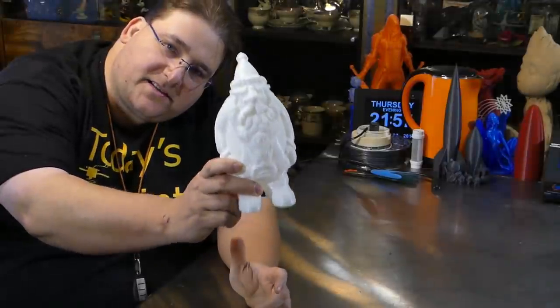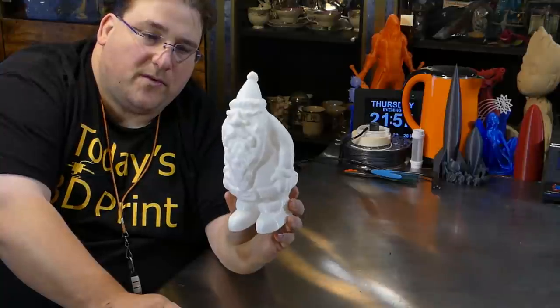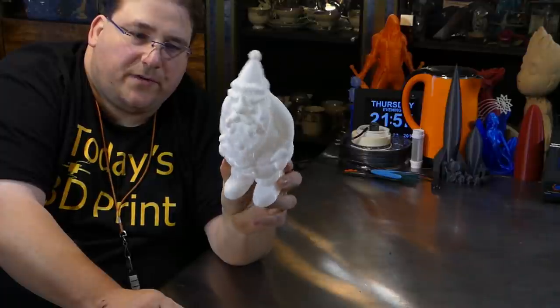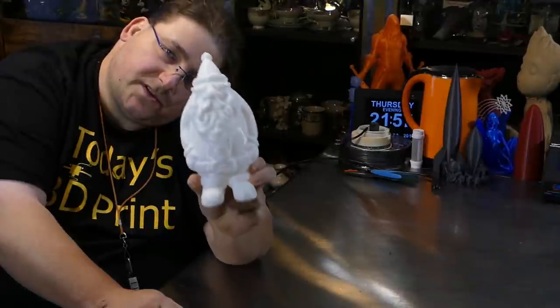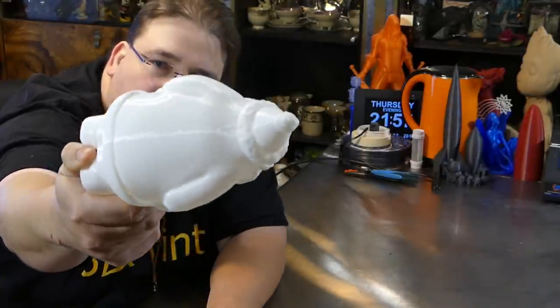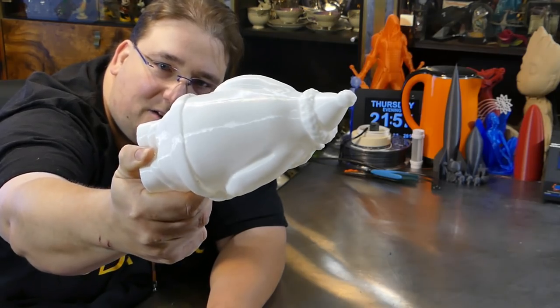I almost forgot — the gnome, the Santa Claus gnome. It came out great. I printed this with four perimeters, completely hollow, and it's perfect — no imperfections, no telltale signs of too much overhang. I am going to supersize this little bugger. It's printed on the Ender 2 and you can see the layers line up so well it's downright shiny. It's really amazing how good a job that printer does. It's not the highest resolution model in the world, but I'm going to supersize it and put it outside.